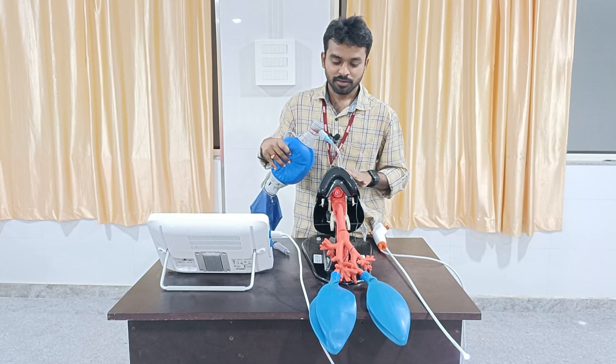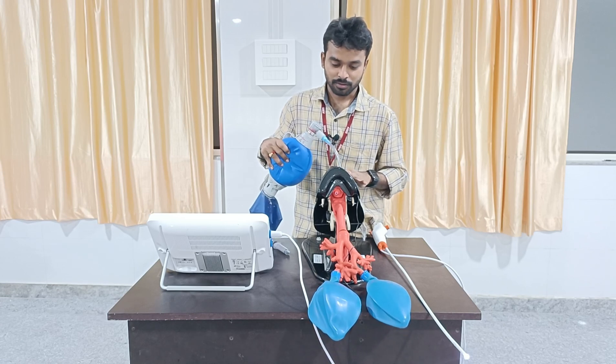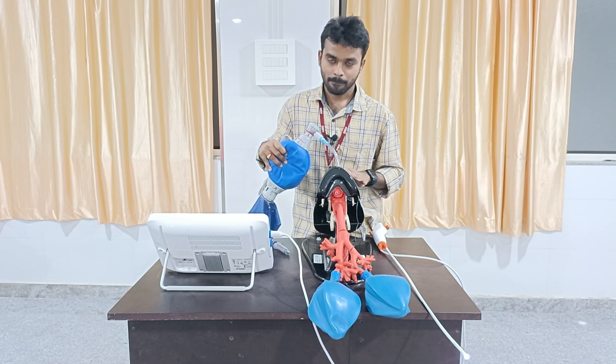After the placement of this tube, you can see the inflation of the cuff.